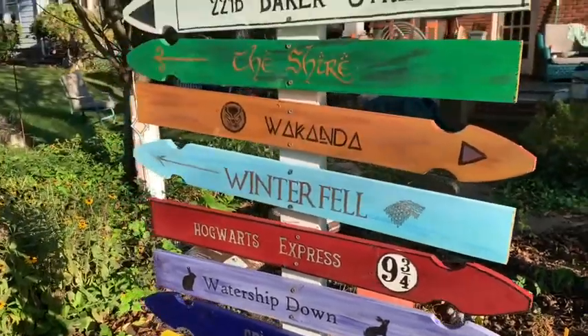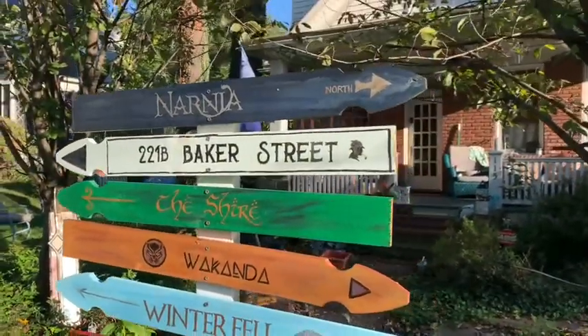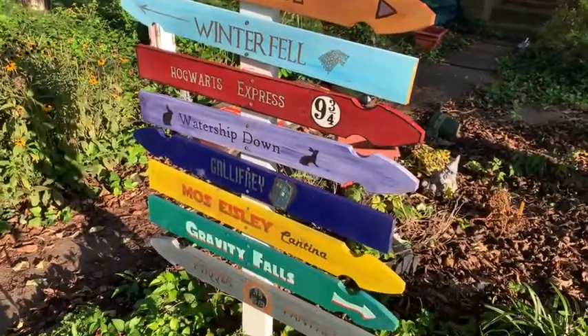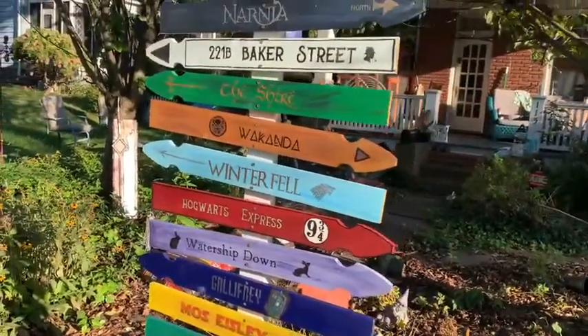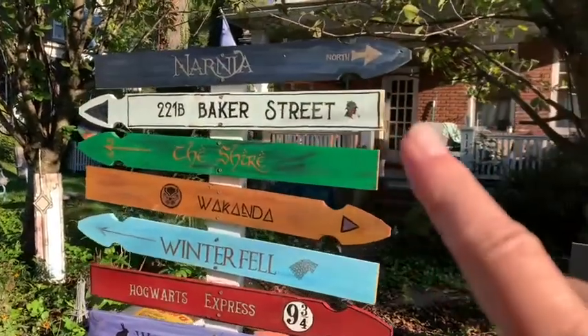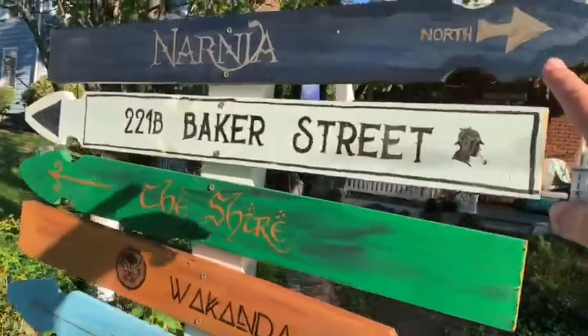Here is my nerdy sign as I mentioned in the show. These are individual fence pickets that I use. You can also use any scrap wood that you have hanging around. I just like the fence pickets because they already had sort of the arrow shape at the end of it.